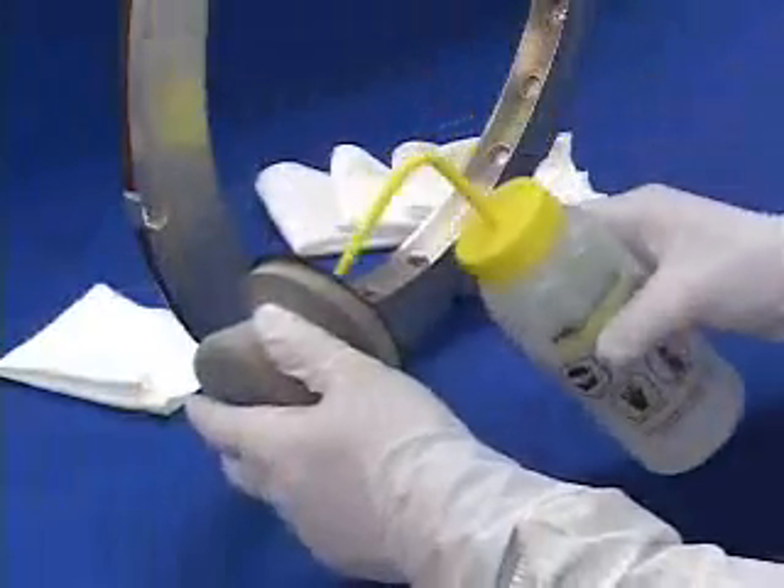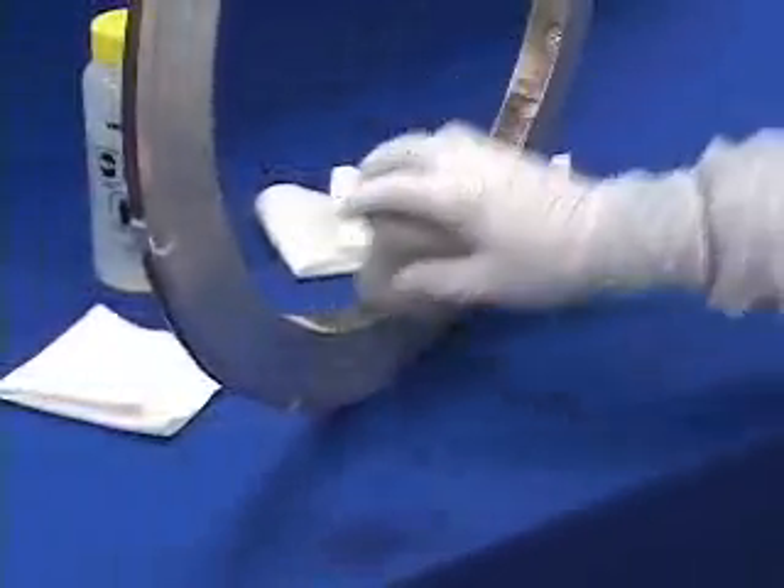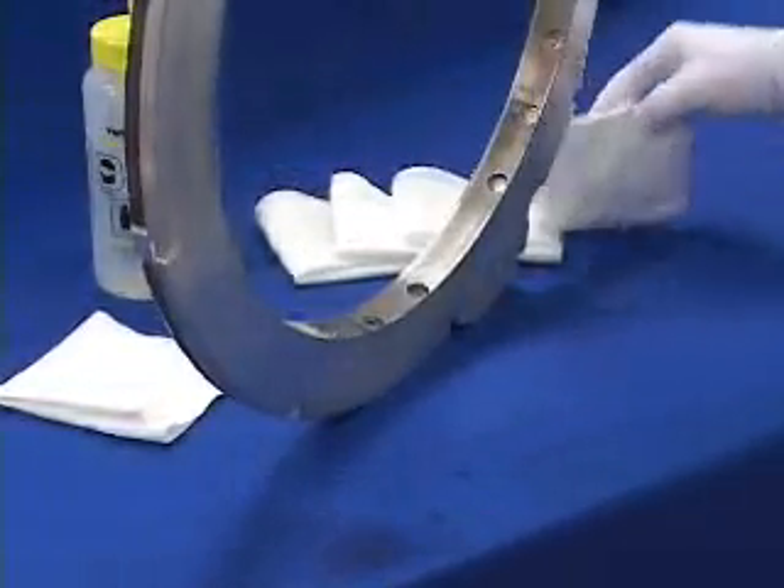Here we are using an ergo scrub hand tool to clean an HDP gas ring. Next, we will use standard polyester clean room wipers to remove the residue.